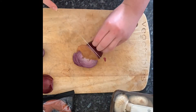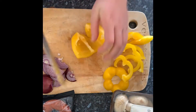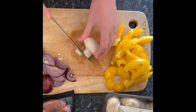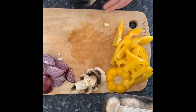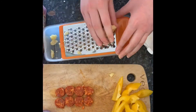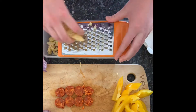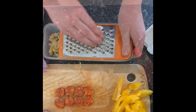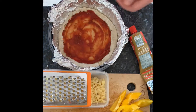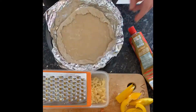Prepare the toppings for your pizza. Remember, these are going to be the shapes you use for your pizza faces, so think about if you want any particular shapes to be any particular body parts. Grate your cheese and add your sauce for the base of the pizza. I used a mix of tomato puree and ketchup, or barbecue sauce, and added a bit of mixed herbs for my bases.